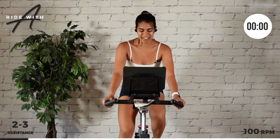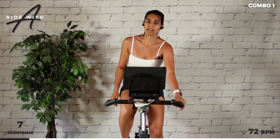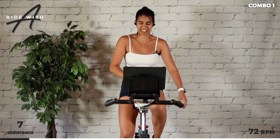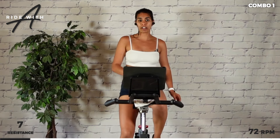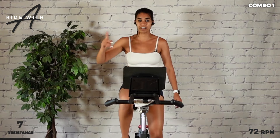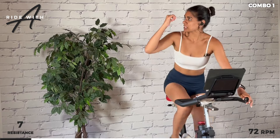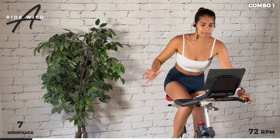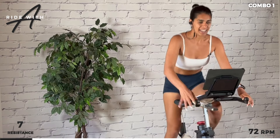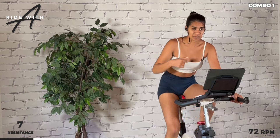Slow it back, slow down, add resistance. 72 RPM on the right. We're going to build a combination — something we're going to start calling combination number one on my channel. Stand, climb for four, pull it back for four, regular stand climb up for four, and then we take a seat for four. Let's do it on repeat.